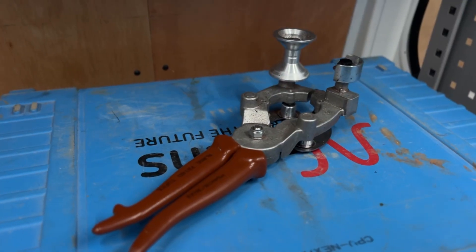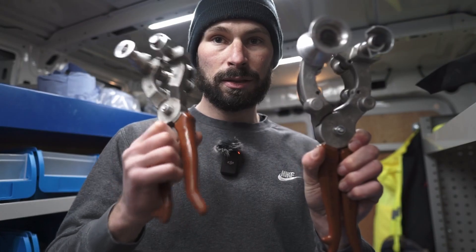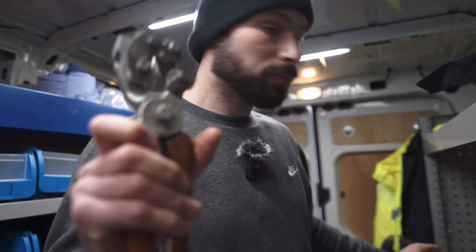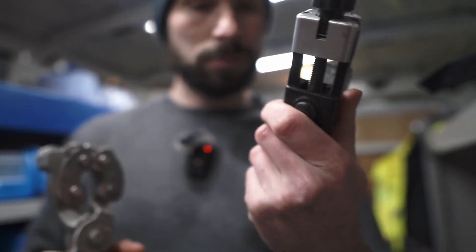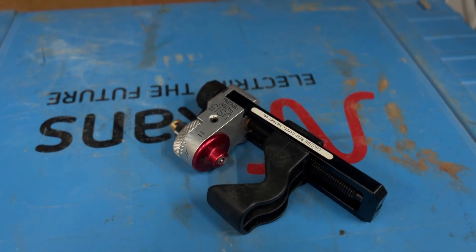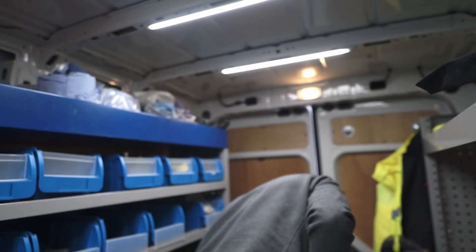I've also got the fours — they're slightly bigger than the threes. These are the threes, these are the fours. But I haven't been using the threes because I've been using this little tool which is the Ripley US-15. It's quite a neat little tool — I wish I had a bit of cable to demonstrate but I don't.